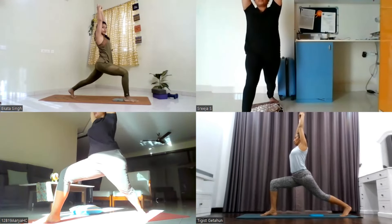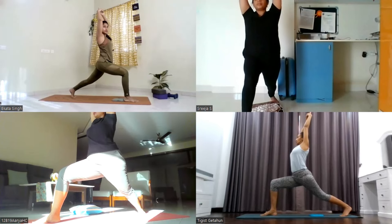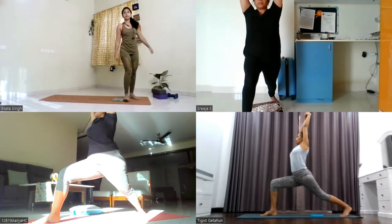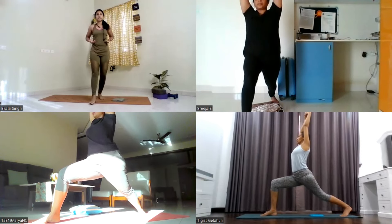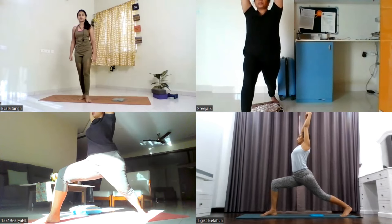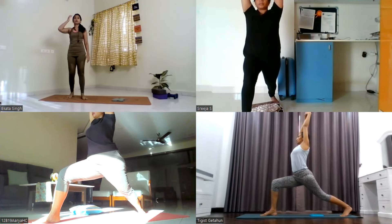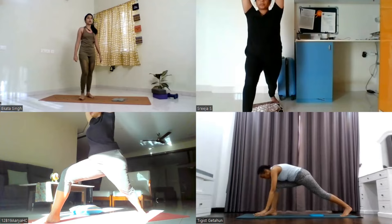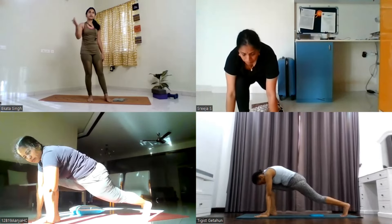Right knee pointing forward, thigh tight. Keep your back thigh super tight, hold yourself here. Keep your stomach pulled in for five — stay there, upper body lifting up, lower body sinking down — four, three, two, one. Bend forward, drop the palms down in front of you. Step the left leg forward.